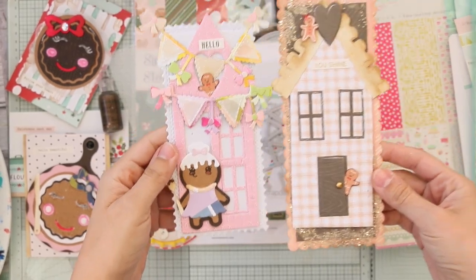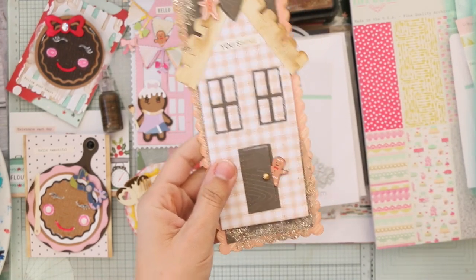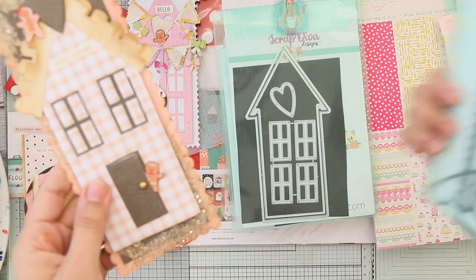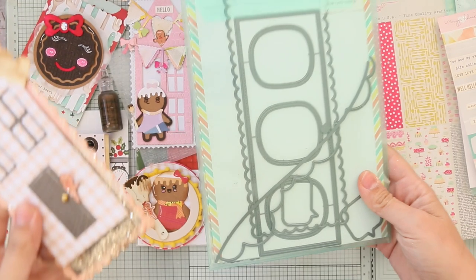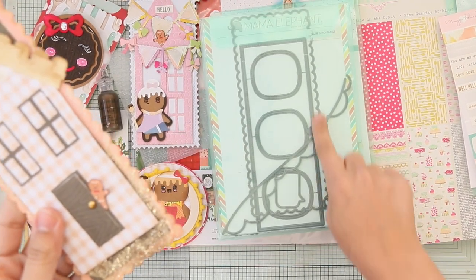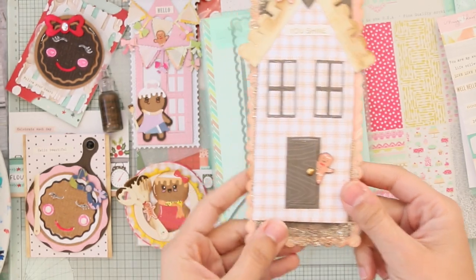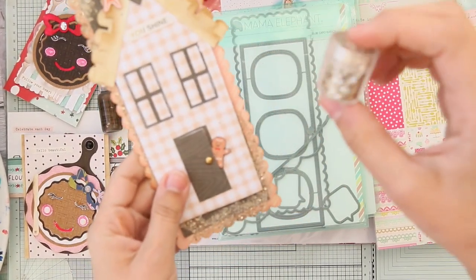Next is another slimline card — a long one. For the die I used of course the slimline house by Scrap Diva. I also used the 'Slim Card Basics' die by Mama Elephant — specifically the scalloped one — and I added some glitter from Amazon.